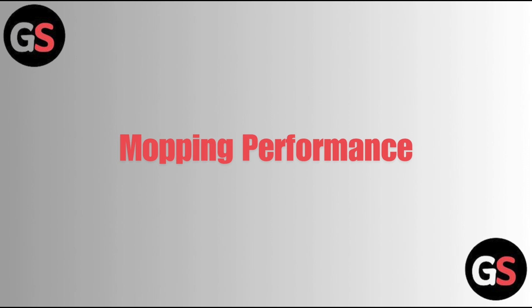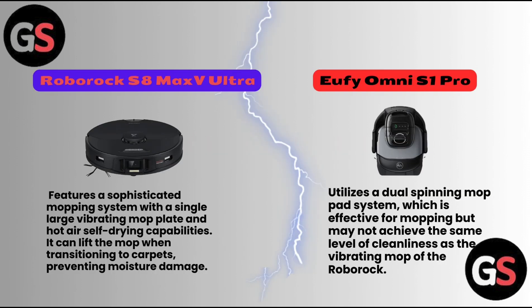Mopping Performance: The Roborock S8 Max V Ultra features a sophisticated mopping system with a single large vibrating mop plate and hot air self-drying capabilities. It can lift the mop when transitioning to carpets, preventing moisture damage. The Eufy Omni S1 Pro utilizes a dual spinning mop pad system, which is effective for mopping but may not achieve the same level of cleanliness as the vibrating mop of the Roborock.